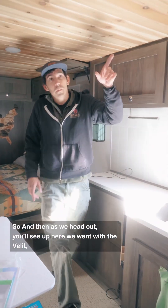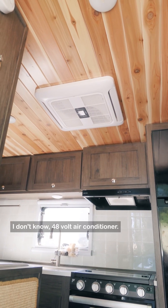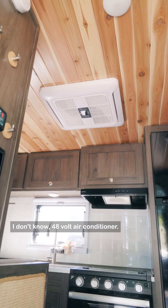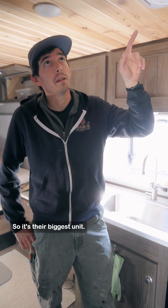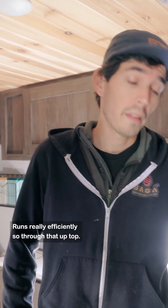As we head out, you'll see up here we went with the Velit 48-volt air conditioner. This is the 3000R, their biggest unit. It's really quiet and runs really efficiently. So we threw that up top.